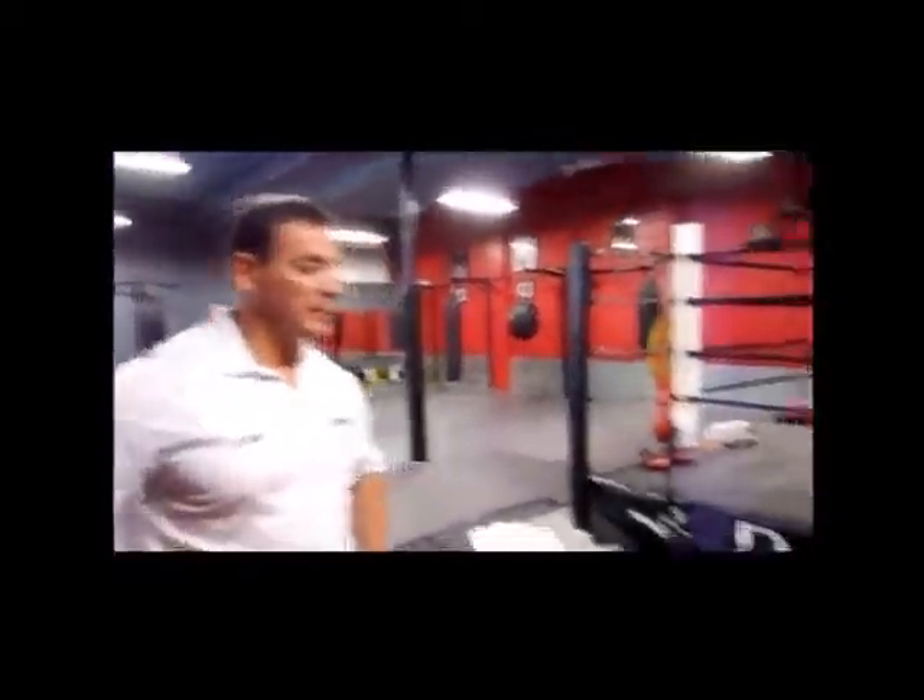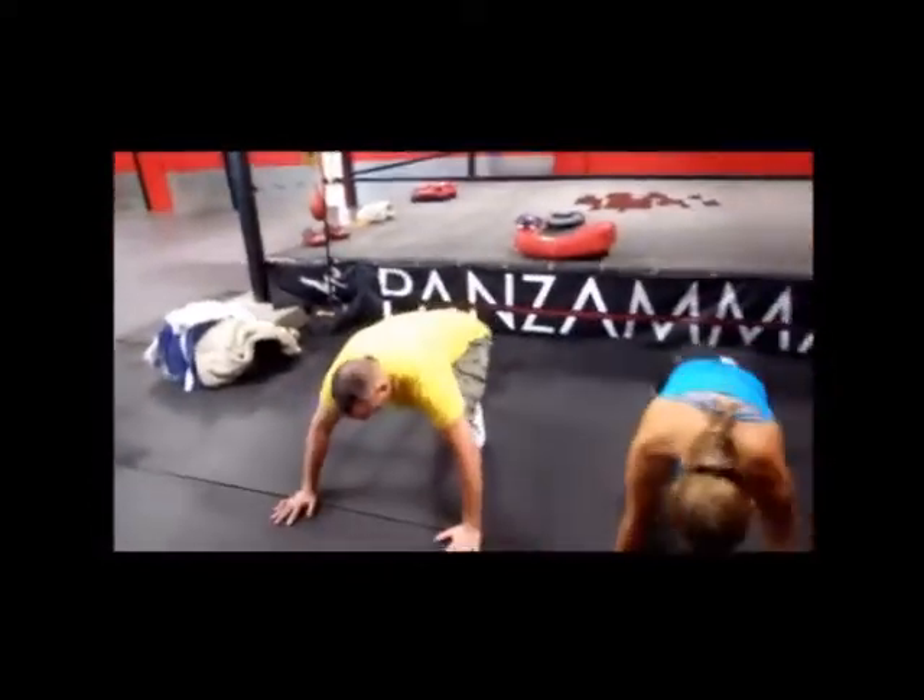Okay, we're moving on to the mountain climbers. Ready, guys? Yeah. Go.